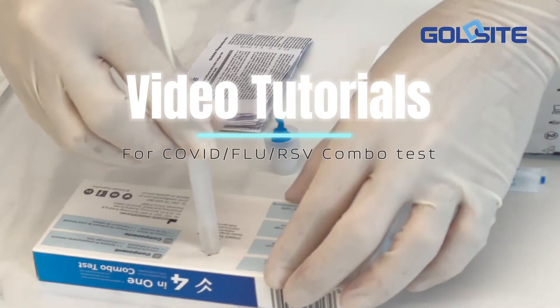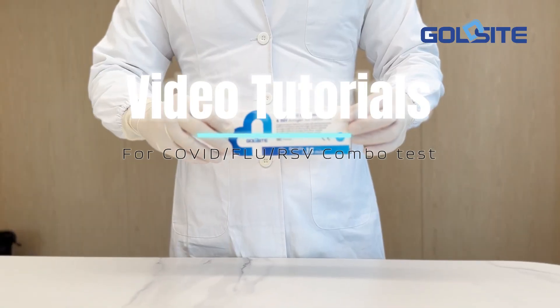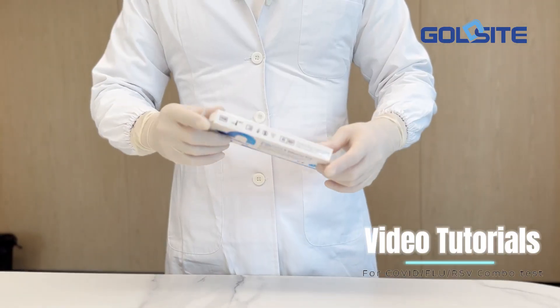Video tutorials for GoldSight COVID-19, Influenza, and RSV Combo Rapid Test Kit.